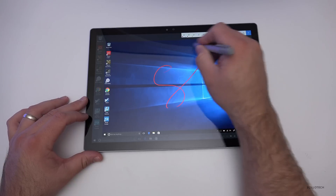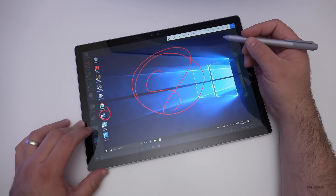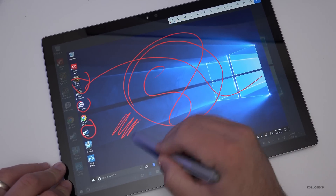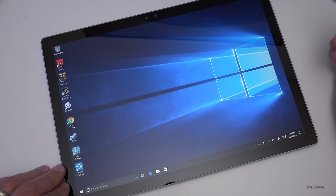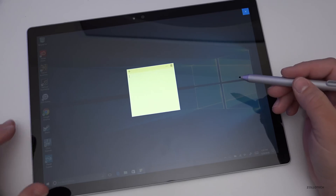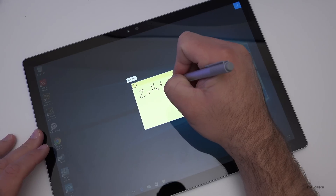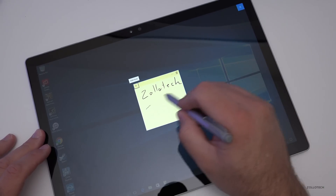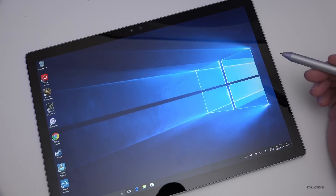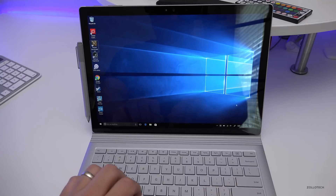Double-clicking the pen button does a screen capture, so you can draw on any part of the screen, circle things, and send them off with the share button. Lag-wise it keeps up nicely with no issues. Long-pressing brings up the sticky note, and you can change all of these settings since this is Windows. It works really well, and when you're done you can plug it back into the base and use it as a normal laptop.